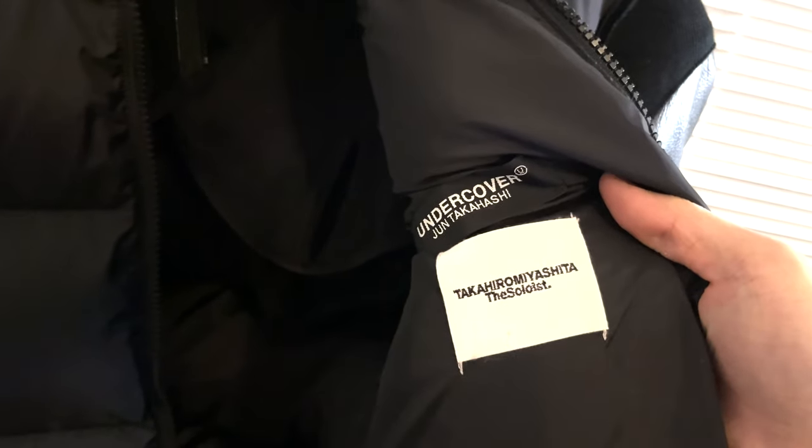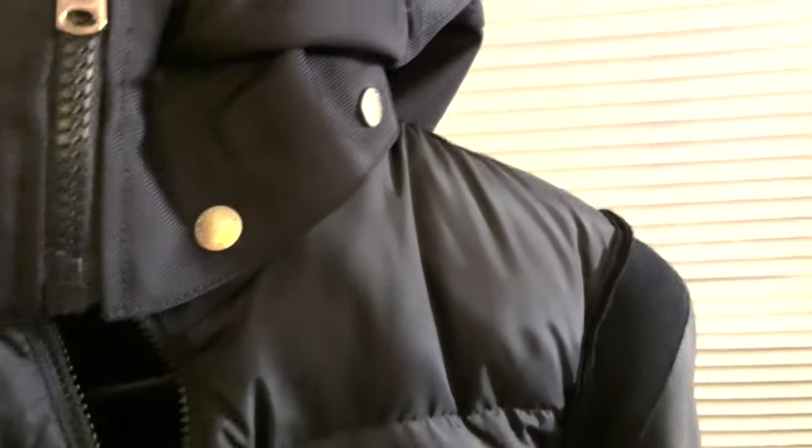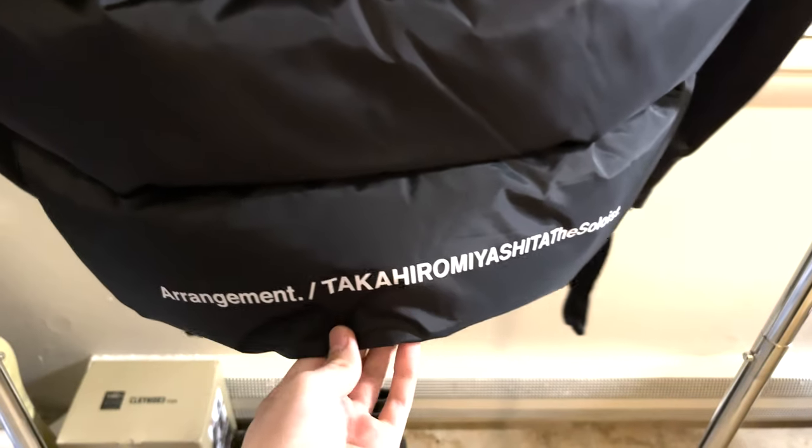Inside there are two labels — the Undercover label on top and The Soloist label inside. If you turn it around, you can see printing on the bottom: 'Arrangement Takahiro Miyashita, The Soloist.'